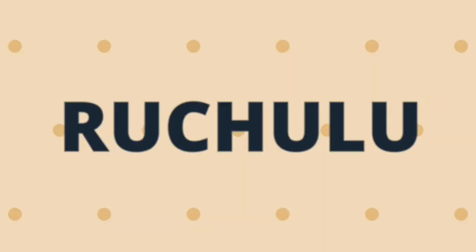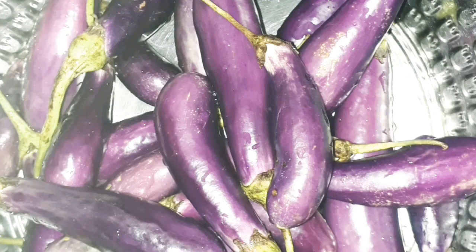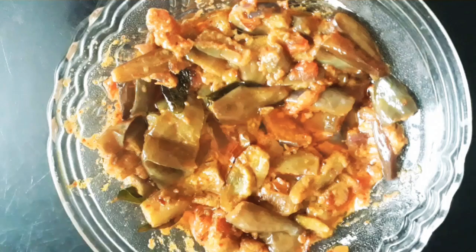Hello friends! Welcome to Andhra Paris Richelieu. I am your friend Ravani. In this video, I will show you a good recipe, and I will add it to you.